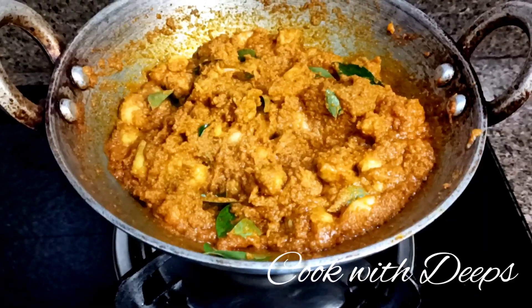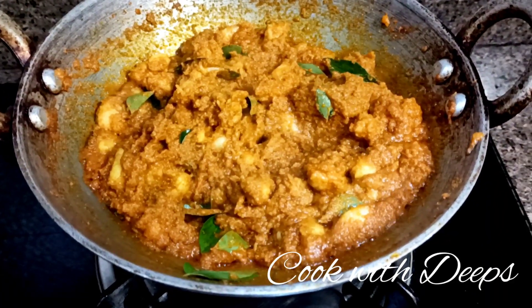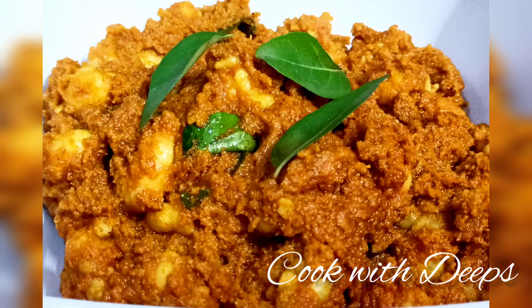Increase the flame. Simple Prawn Masala is ready. Let's try it.